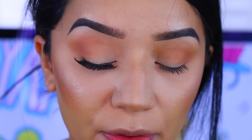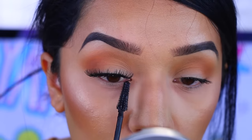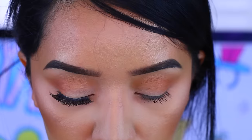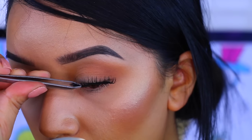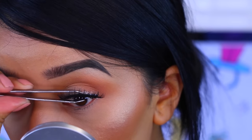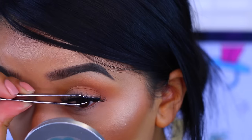I like to go back with my mascara and apply just a little bit more. Now I'm going to apply my other eyelash. Keep in mind that the thinner the band, the more natural your lashes are going to look. Now I'm just quickly going to apply some mascara to my bottom lashes.